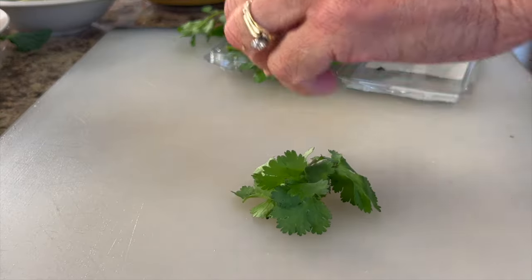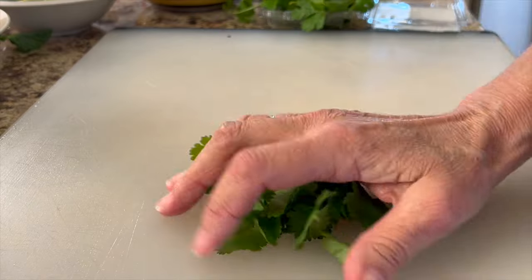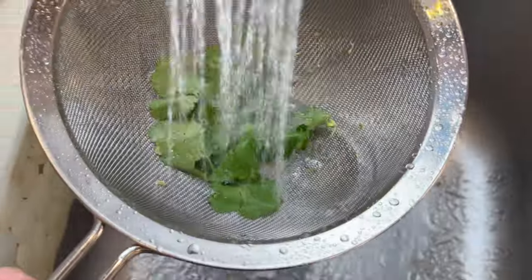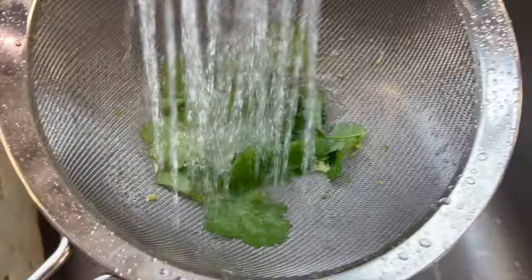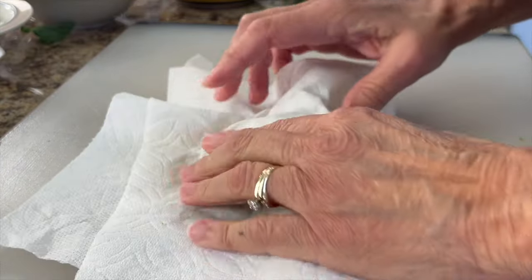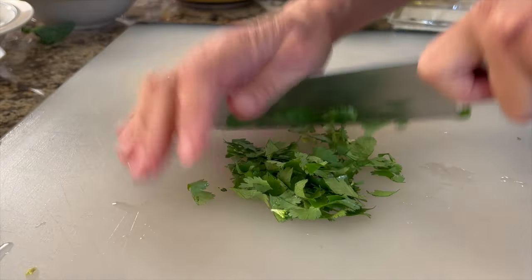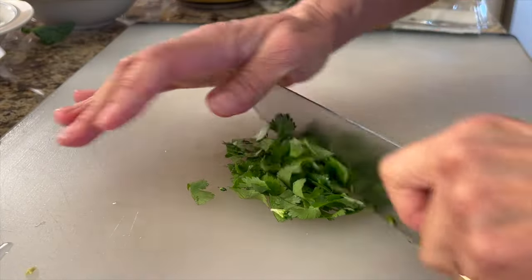Now I'm going to prep up some cilantro — and if you're not a fan, you can use parsley. Toss it in a strainer and give it a quick rinse. It'll make chopping easier if you pat it dry so the pieces don't stick together, then run your knife through it until it's nice and small.